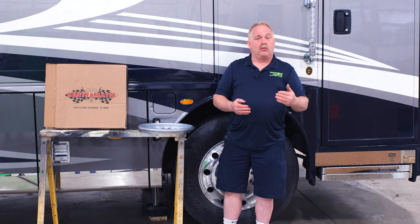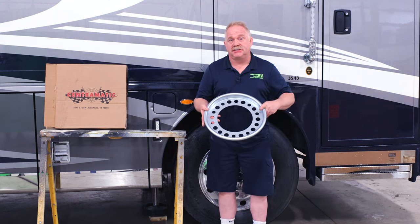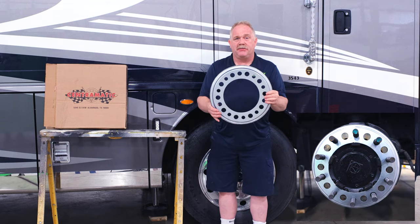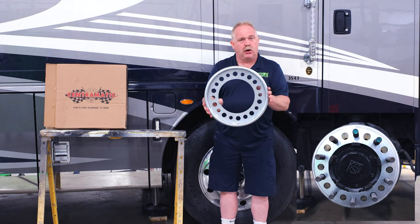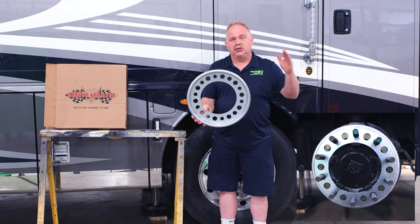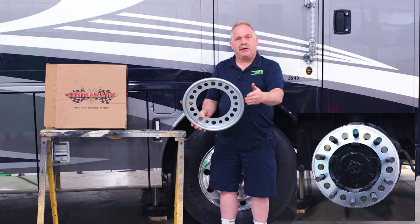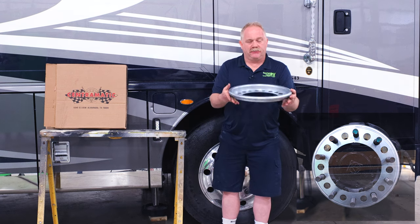One solution to that is to have the Centromatic wheel balancer system installed on your recreational vehicle. It is nothing more than a ring with media on the outside, and physically, as you roll down the road, it throws the media to the point required for keeping the tire, rim, hub, and drum in balance for the life of your recreational vehicle.